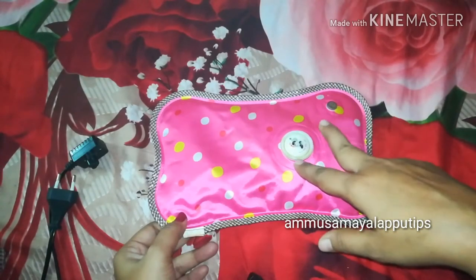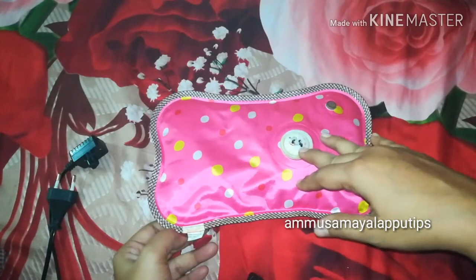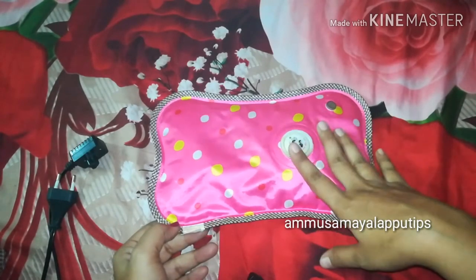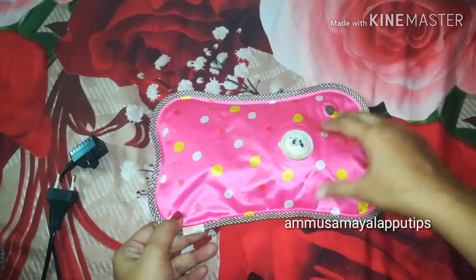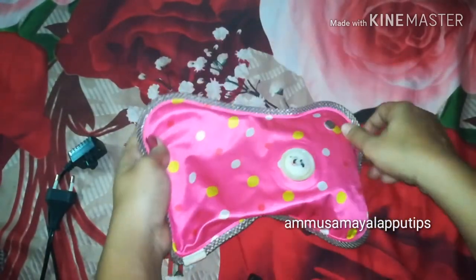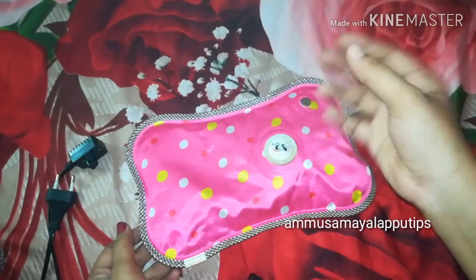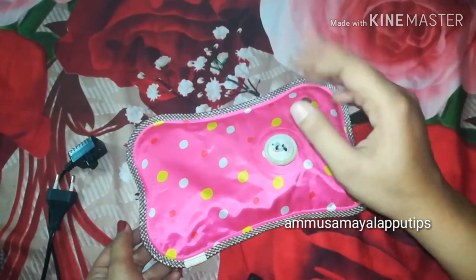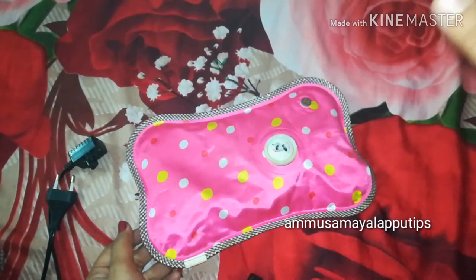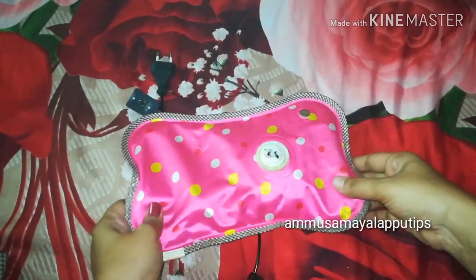The second point is to use the gel in the bag. There are also pink colors available. If you have pain like this, it will be a relief for your neck, elbows, back pain, and leg pain. If you have any pain like this, it will be a super product. It will be an instant relief, useful for pregnant ladies, back pain, neck pain, etc.